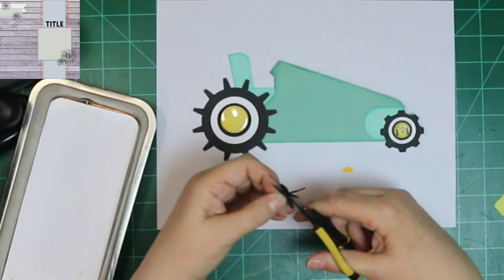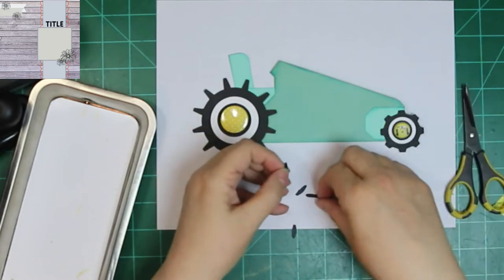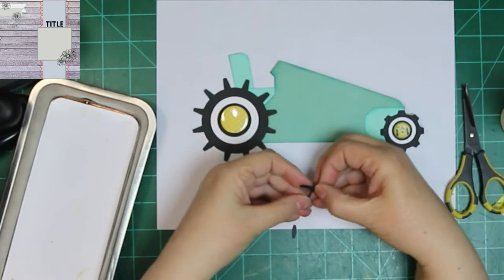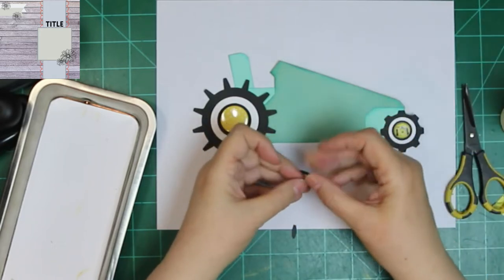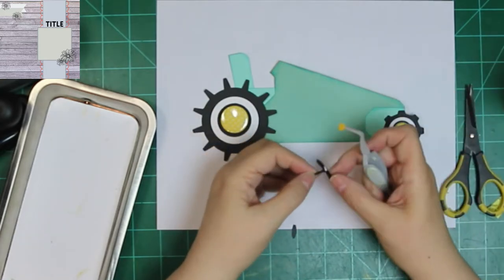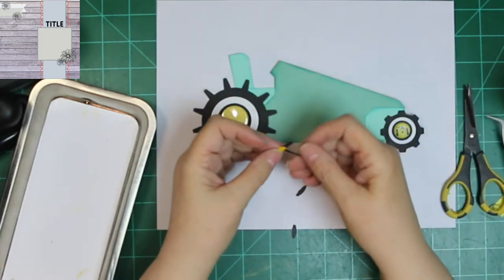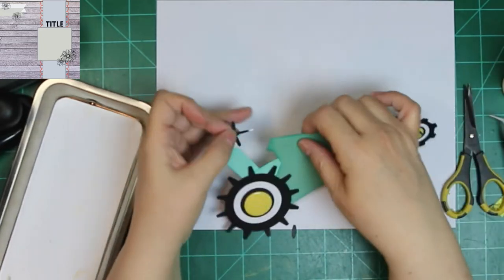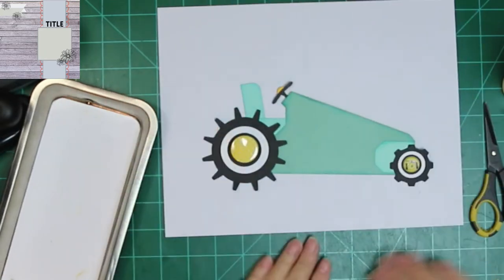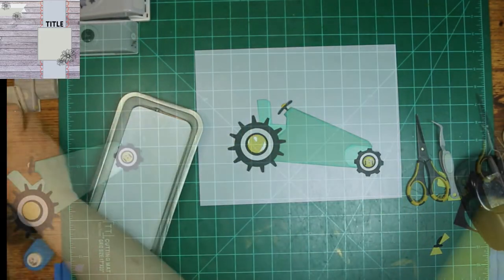This is a Martha Stewart punch and it's a dragonfly, and I'm going to cut it apart to make my steering wheel. I'm going to put it in a completely different configuration. And since I've got a banner that later I'm going to use that says Beep Beep on it, I wanted to go ahead and add a horn. So I decided to do it in yellow to match the wheel. So there are like three yellow things on my little tractor. And that is kind of a funny-shaped and looking tractor.